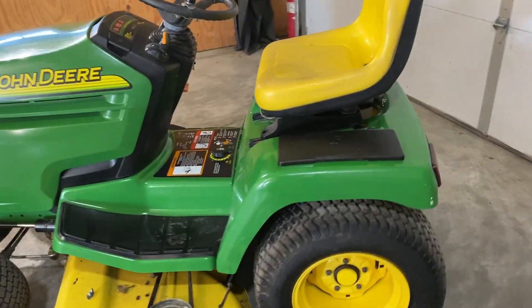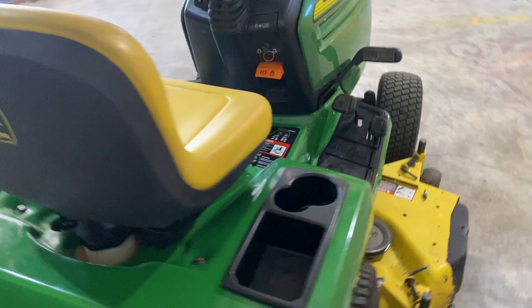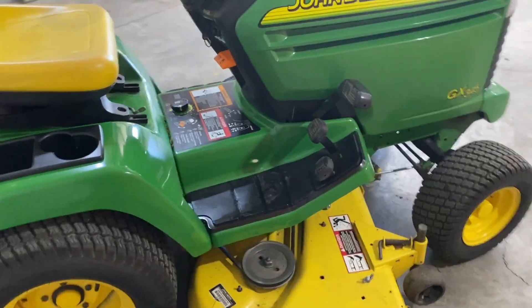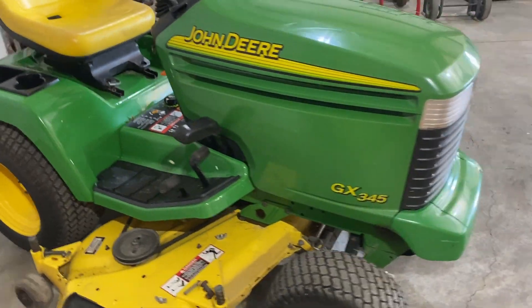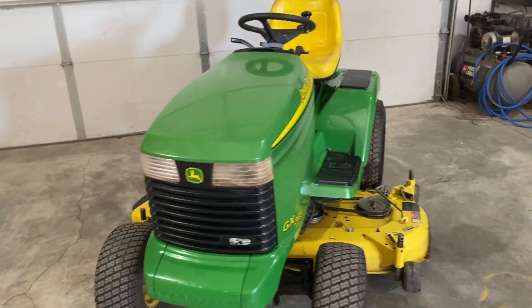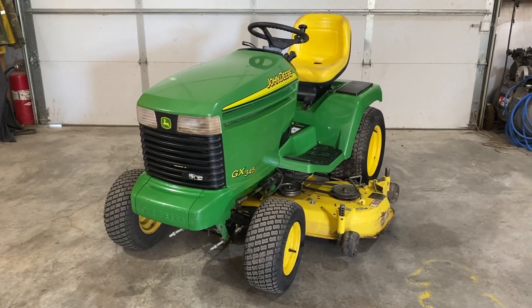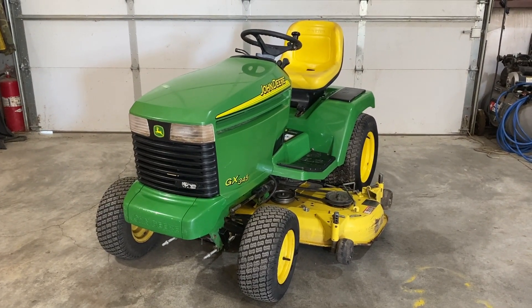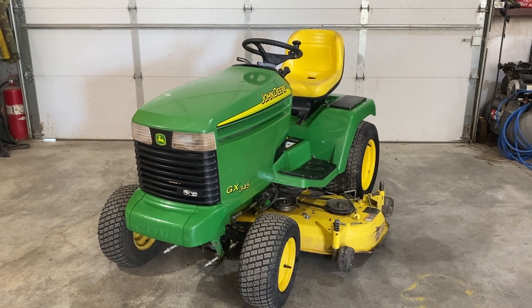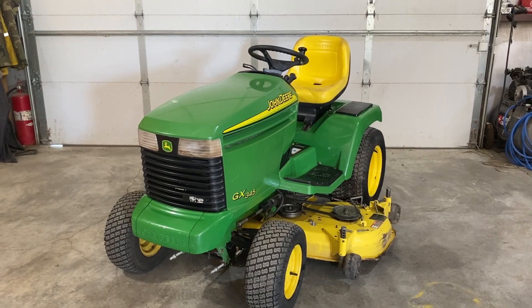Other than that, this machine starts right up, goes forward and reverse, and the mower deck comes on as it should. We haven't had a chance to go through this machine thoroughly and have not serviced it, but by all accounts this machine should be ready to go to work. If you have any questions, would like to take it for a test spin, or take it home, feel free to reach out to us anytime. All of our contact details are in the information below.